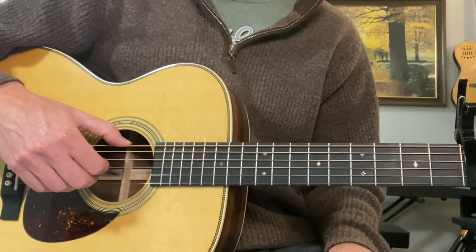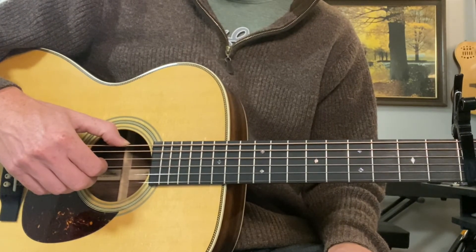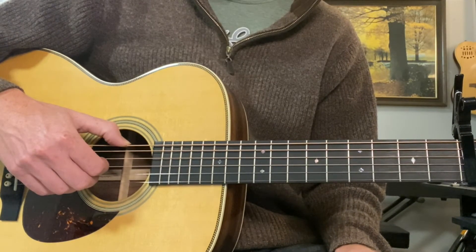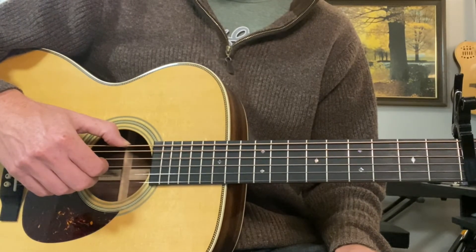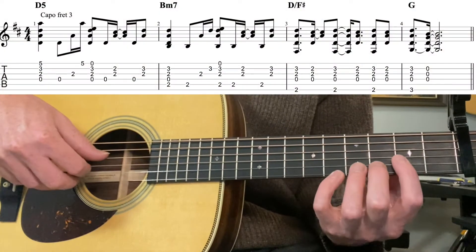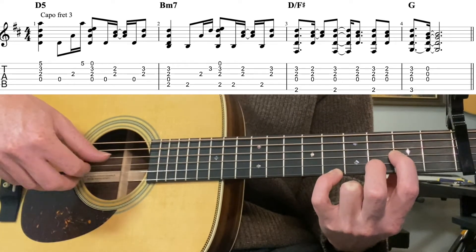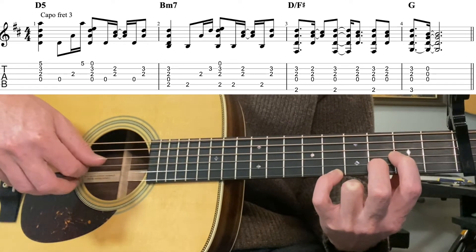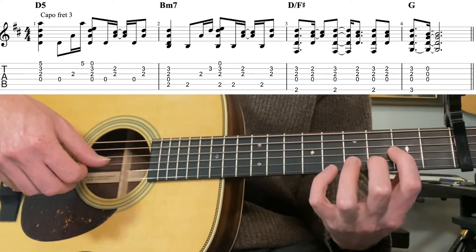So let's cover now the fingerstyle arrangement I played on the demo. It's more or less an exact transcription of the piano, which is always a fun challenge because piano players often play voicings just a little bit differently than we might on guitar. So it's actually a D5 here - that would be open, second, third, fifth fret - and you pinch all four strings there.